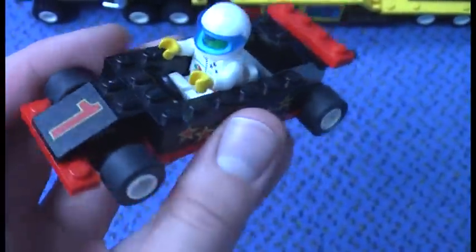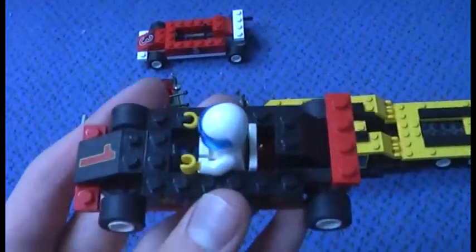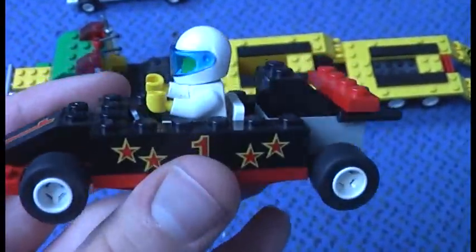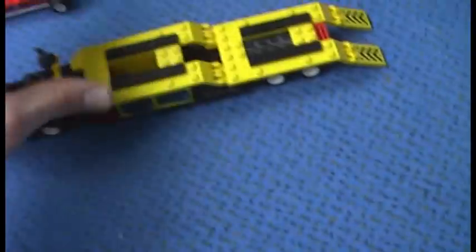Here is the black car. The only difference with the black car is that this one is red and has the number one on it. Other than that, it's essentially the same build as the red racer.